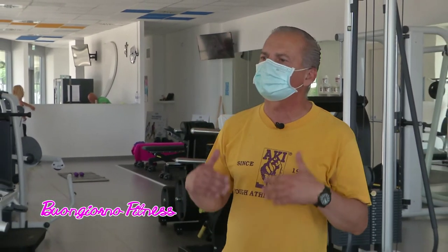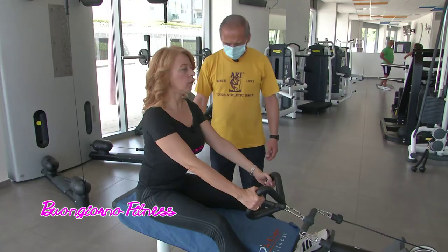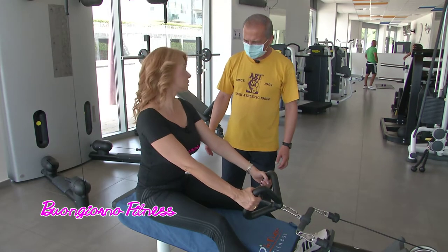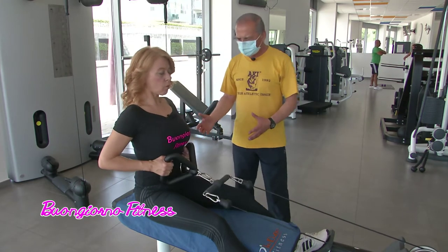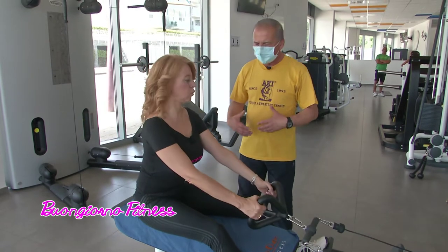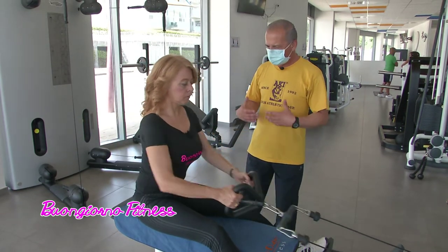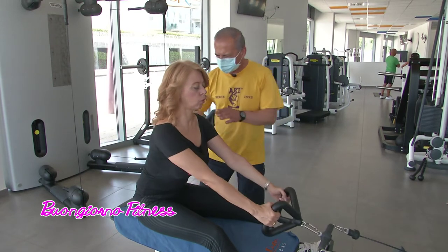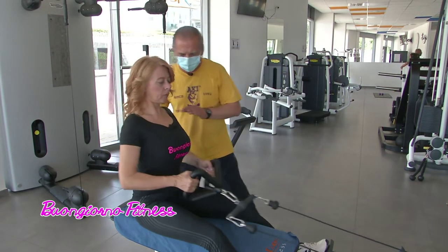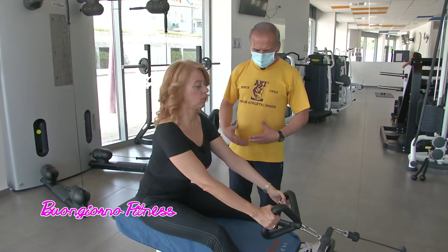Che cosa hai preparato Antonio? Un esercizio per i dorsali, possiamo vedere. E poi faremo l'alternativa per casa. Qual è l'importanza di allenare i dorsali? L'importanza di allenare i dorsali è quella di allenare tutti i gruppi muscolari. Ma la schiena ci sostiene in maniera particolare, insieme alle gambe. Quindi avere una schiena tonica significa soffrire meno di dolori alla schiena, oltre che alzare le spalle.